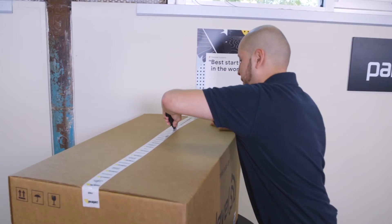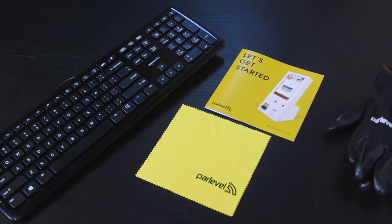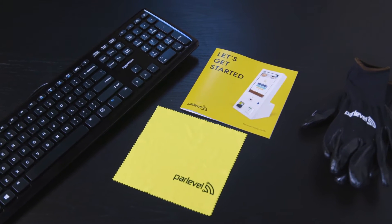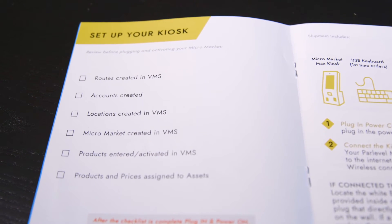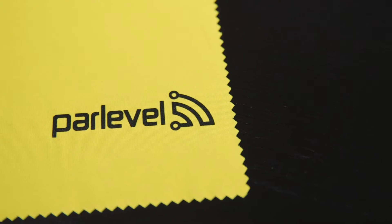First, we'll want to unbox our micro market kiosk. For first-time customers, your kiosk will include a USB keyboard, ParLevel gloves, a microfiber cloth, and the Max kiosk setup guide. Going forward, we recommend keeping a keyboard with you in your service vehicle at all times for troubleshooting. Keep in mind, never use liquids for cleaning on your kiosk — use the microfiber cloth we've provided.